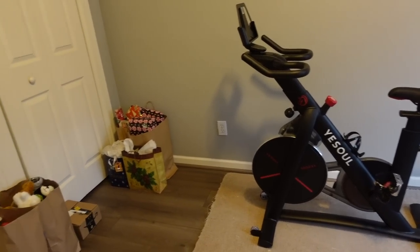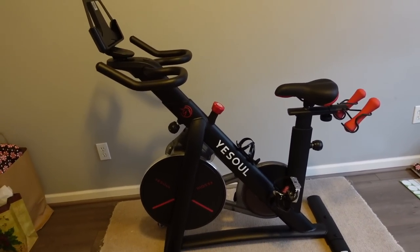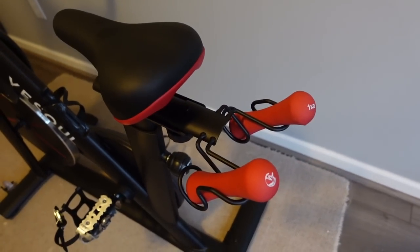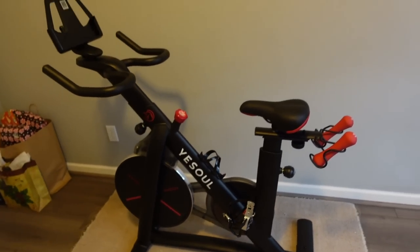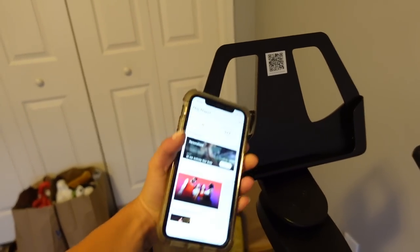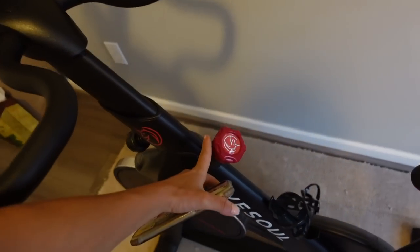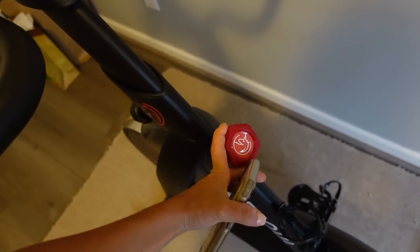I am going to pick my class and hop on the bike. Don't mind the Christmas presents in the corner, but this is my bike — it is a beauty. It's really sturdy and really sleek. It does also come with two little weights and a holder on the back so you can use those during the workout. There's also a little spot for your iPad or tablet — I just have my phone, so I'm going to place it here. Such a gorgeous spin bike. You can also change the intensity or resistance with this knob right here.